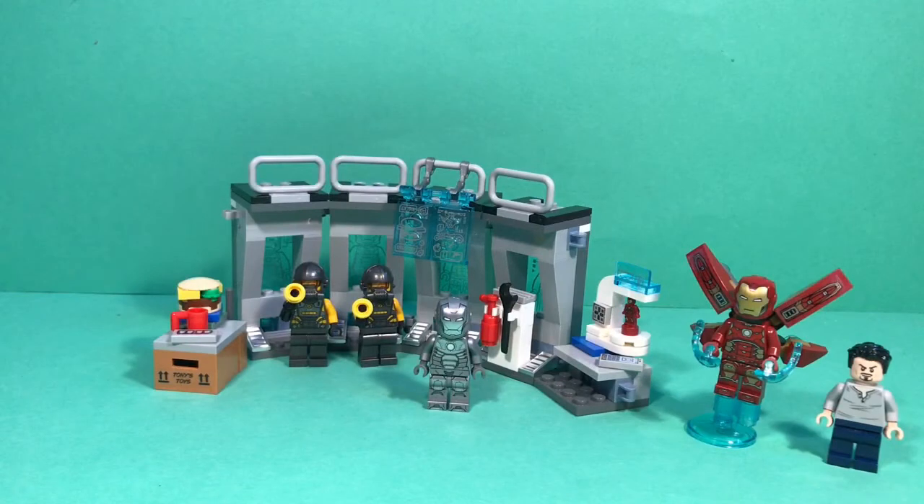Hey guys, welcome back to another video where today I'm going to be reviewing the LEGO Avengers Iron Man Armoury, which is supposed to be an expansion to the Iron Man Hall of Armour, which I got for my birthday earlier this year. I did try and do a review, but it didn't work, but we're going to do a review of this one, so let's take a look at the minifigures.